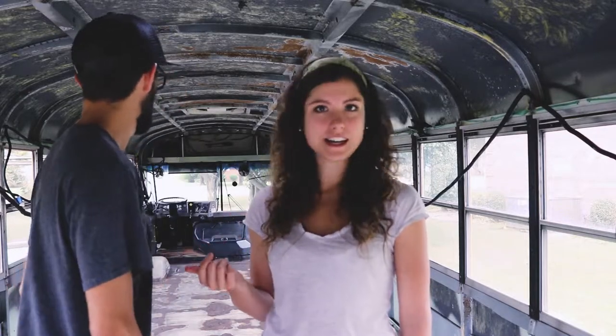A couple of days ago Caleb finished up taking out all of those extra wires that we don't need anymore. It was a ton of wires — probably like 20 to 25 pounds worth of wires that just isn't necessary for vehicles, but it is necessary for school buses.